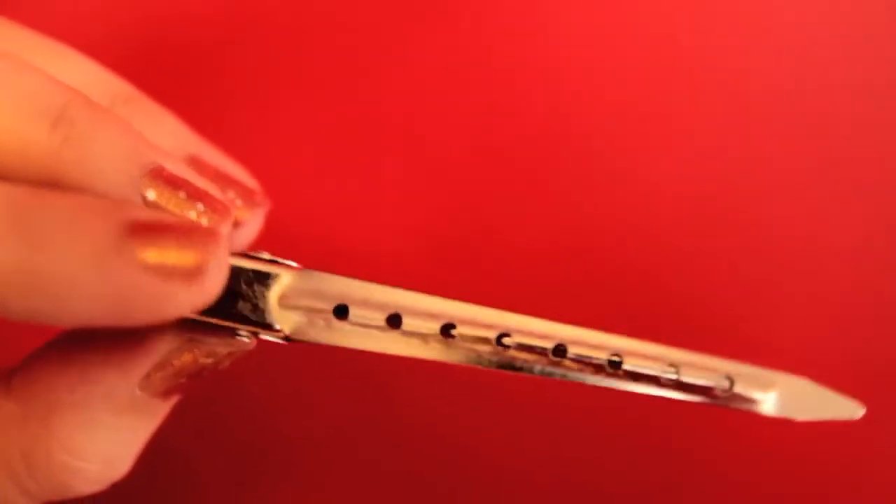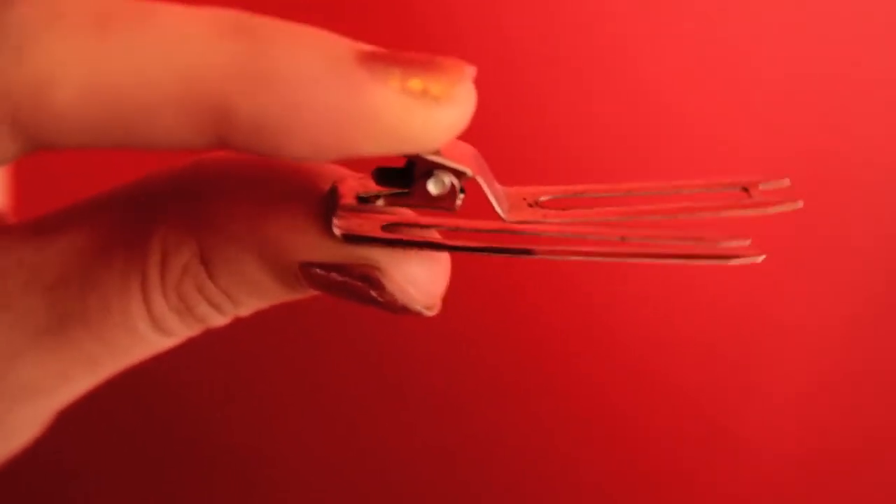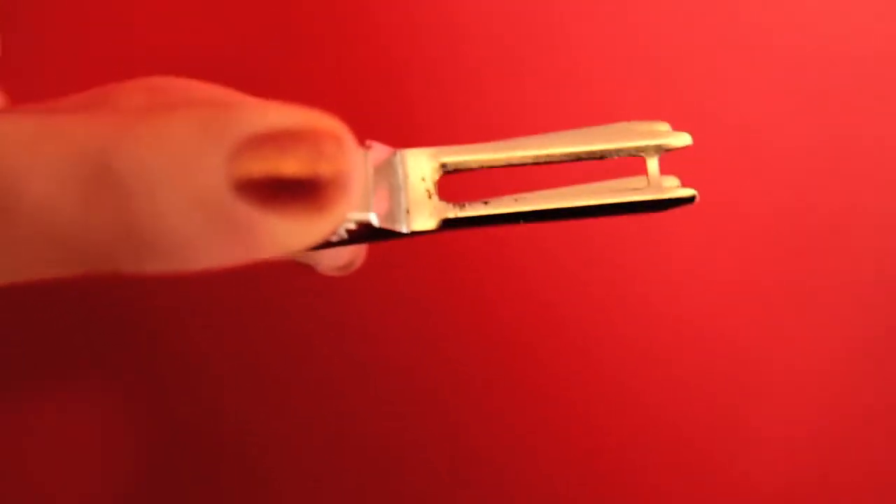You'll need plenty of duckbill clips. Just make sure they don't have teeth. You want to gently hold the hair in place, not dent it. It's also good to have a few roller clips handy — they're great for smaller hair sections.